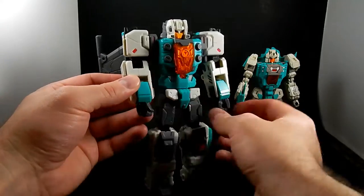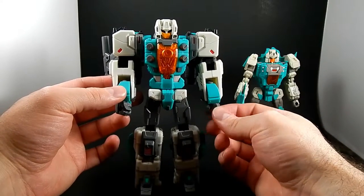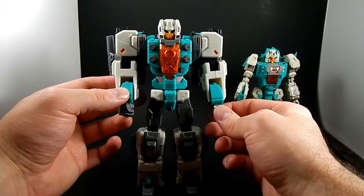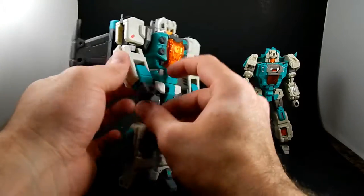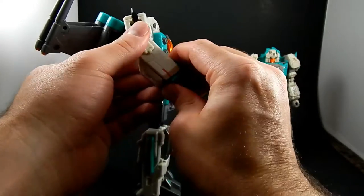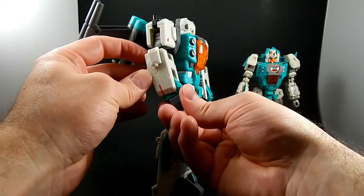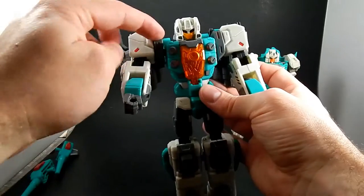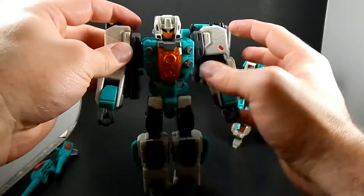Let's talk posability. He's got wrist swivels, which Smart Robin didn't have. This one is loose just in that area — once you get past it, it snugs up, but right where you want it, it's a little loose. He also has a transformation joint so his hands rotate down — that's less useful than rotating up. Elbows, biceps. The shoulders move here and there, and here we're going to get to one of my major complaints.